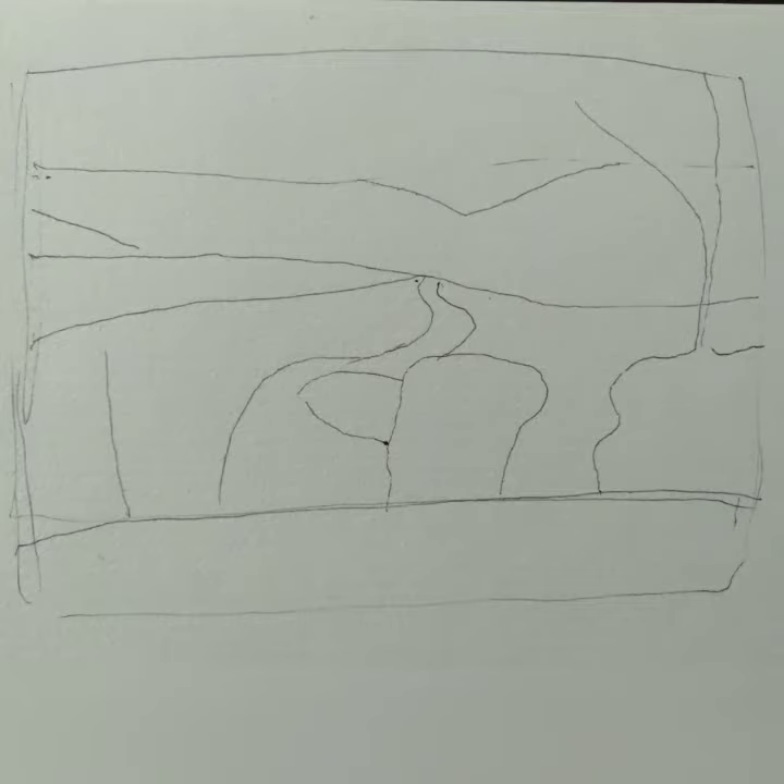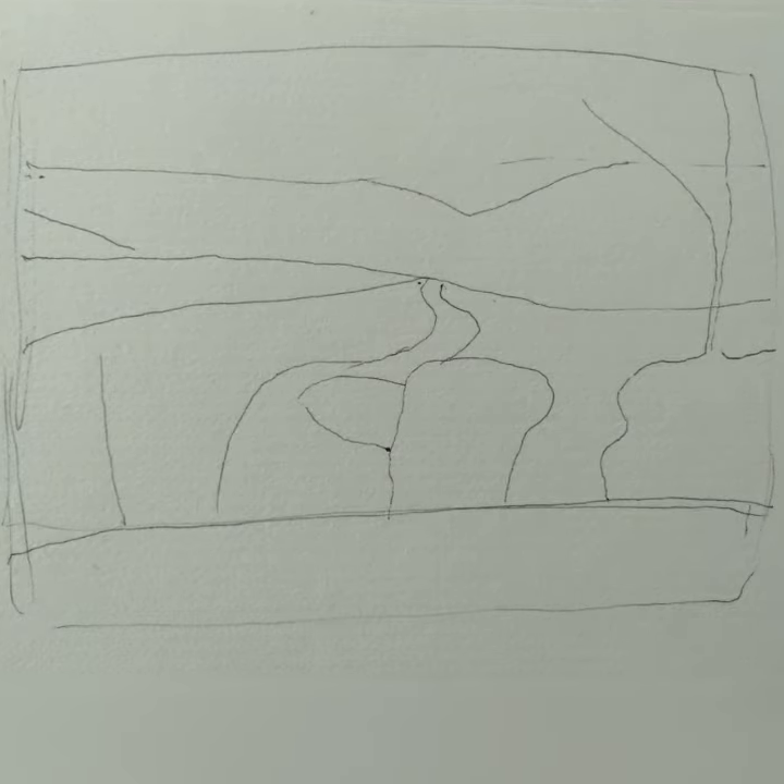And the third one I simplified down even further, so it's not really recognisable.